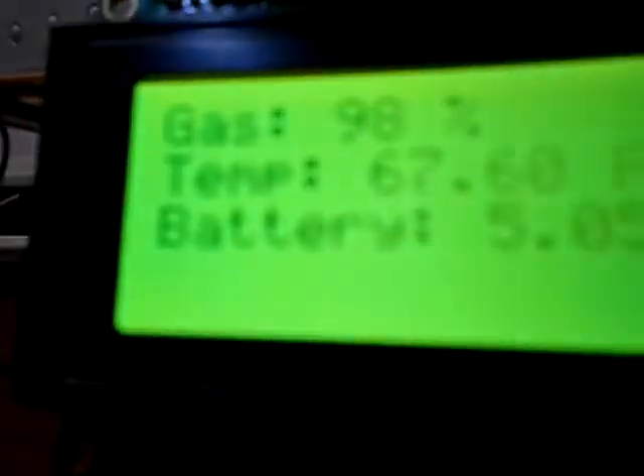Let's see if I can get a good shot of the LCD. It is displaying the gas tank level as a percentage of full — it's reading 98 percent. The temperature of the coolant is currently just at room temperature, so it's reading about 68 degrees